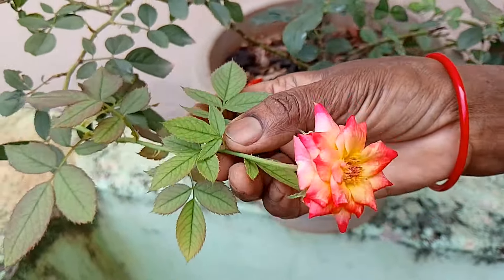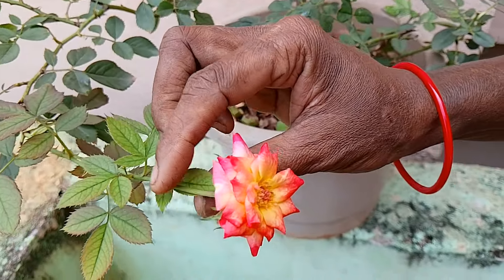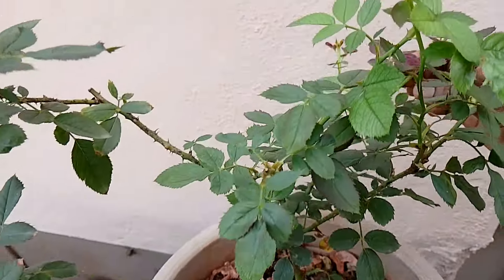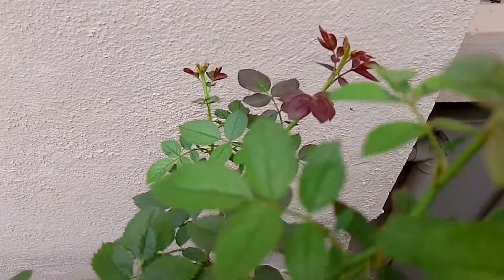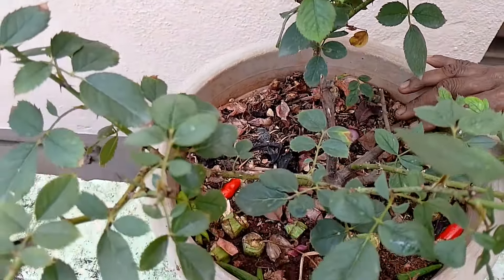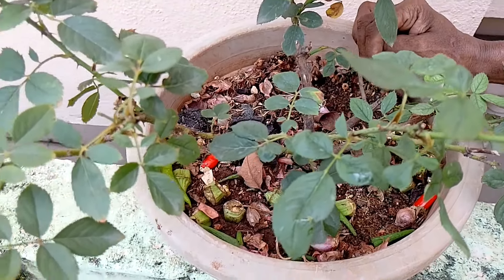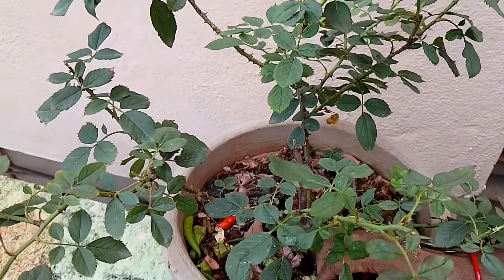I'll show you how to grow this plant. This plant has been producing fruit per day — it's been such an amazing plant. If it's not easy to grow, it can be used to grow fruit. Before planting, we can prepare our fertilizer and plant.